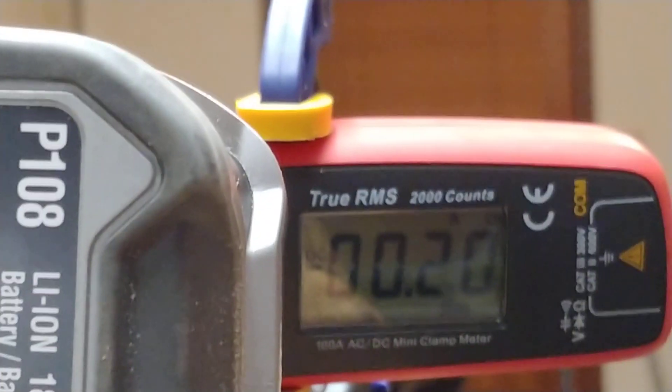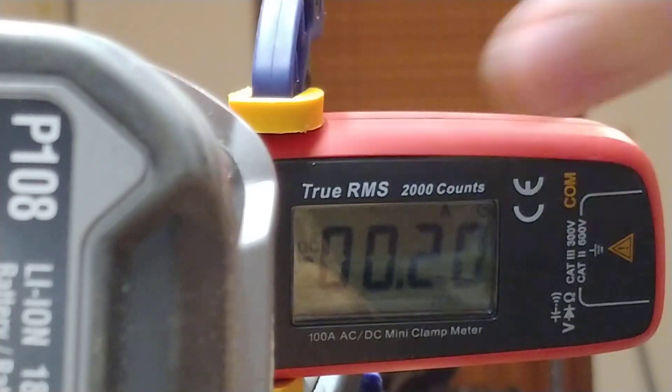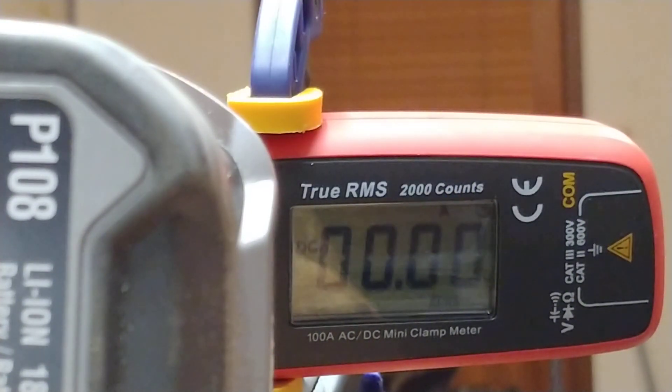Let me position this so you can hopefully see the meter, and we will make sure the meter is zeroed — that looks good.